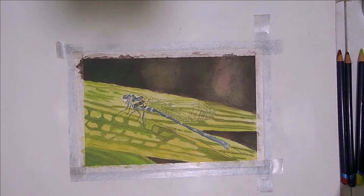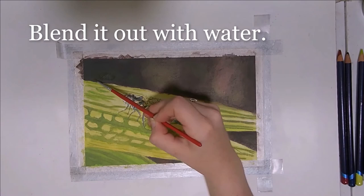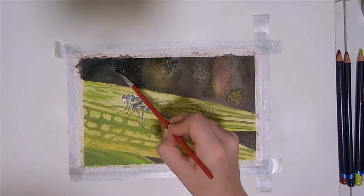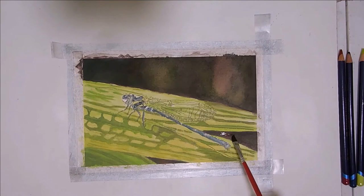Then I blend it all out with water, starting with this green spot and then transitioning into the dark rain. Then I blend it out through this red area and then these other green sections.